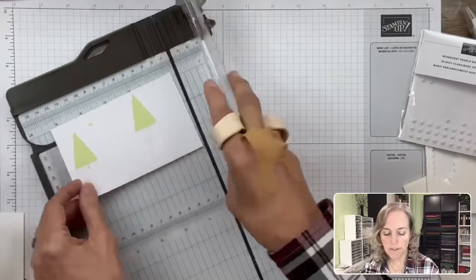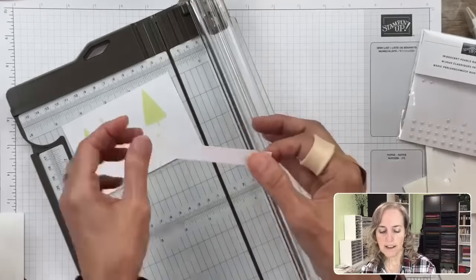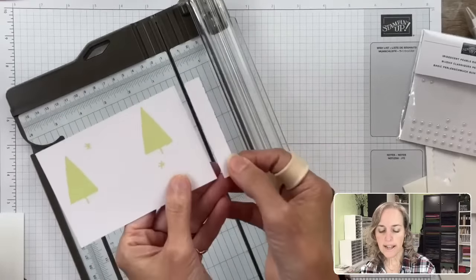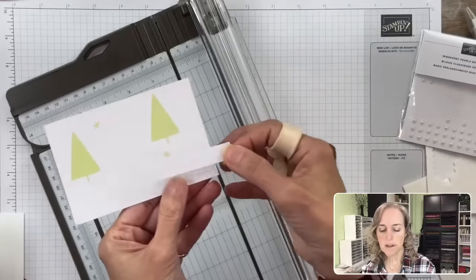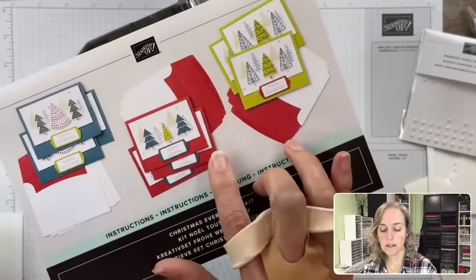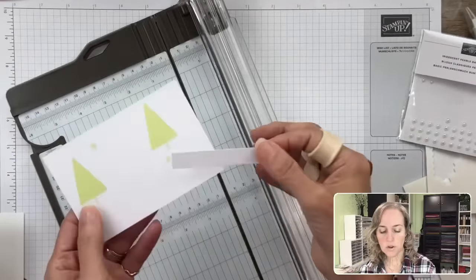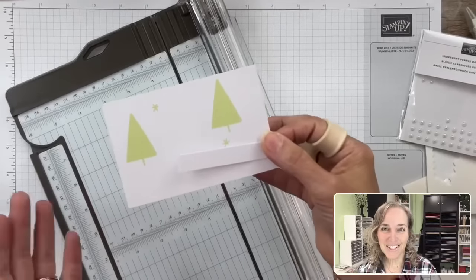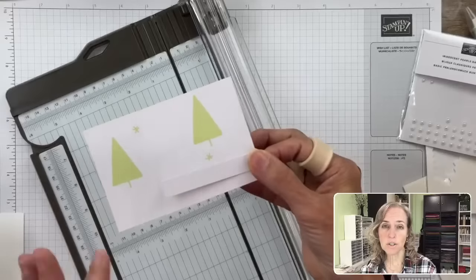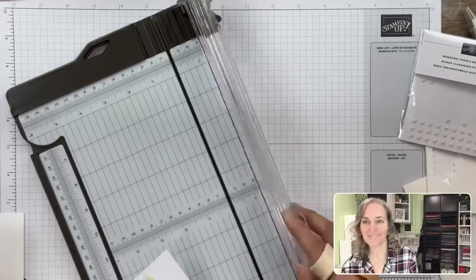I'm going to trim a half inch off one side, making this four and a half inches in this direction. This piece becomes a new layer. The cards have sentiment sections on them, but we're going to use those on the other cards since we get twelve of them. We're going to do six cards in this style — two in red, two in green, two in blue. Then the other twelve cards will be in the other style. Eighteen take away six is twelve.